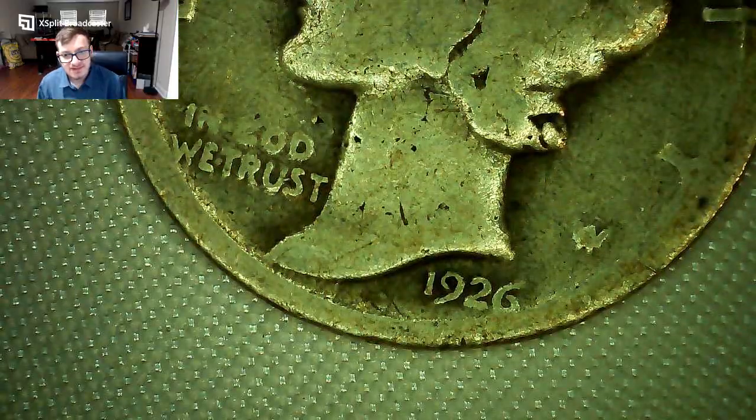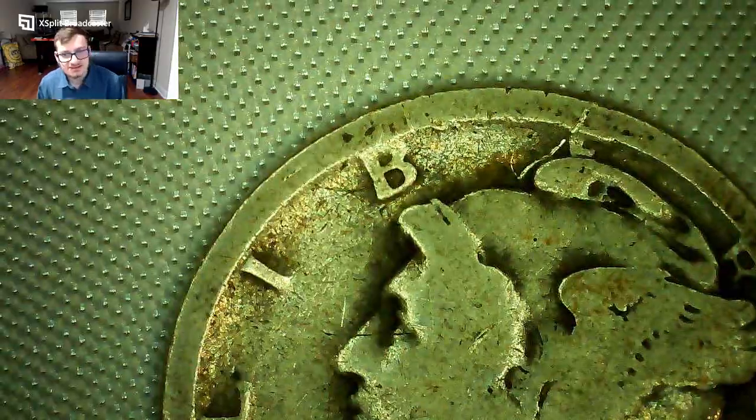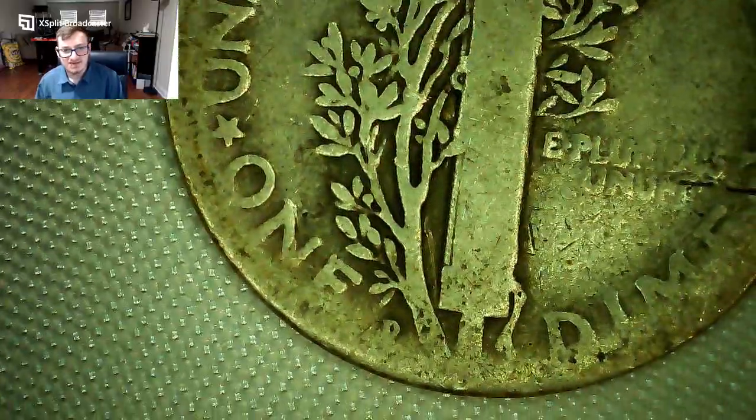Next up a 1926 — a little bit of damage, not the rare 1921, but still a pretty big gash on it. High grades are really expensive for Mercury dimes but you can find worn ones in bins at your local coin store. This one's a Denver Mint — 26-D — another one I needed for my collection.